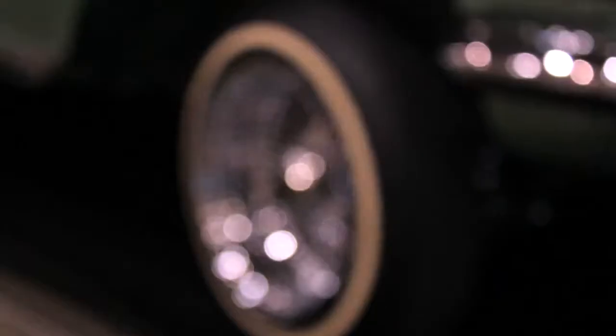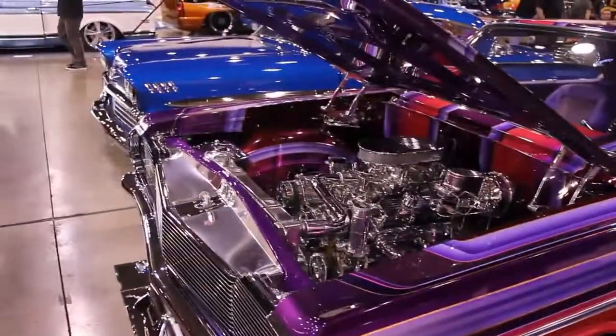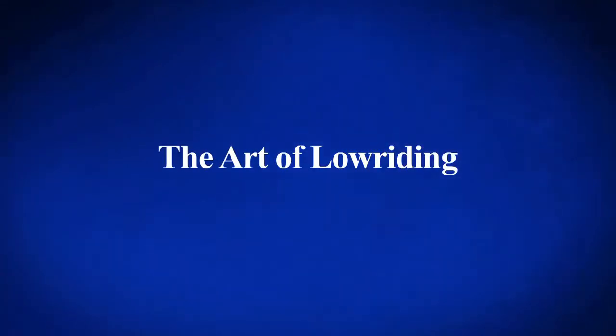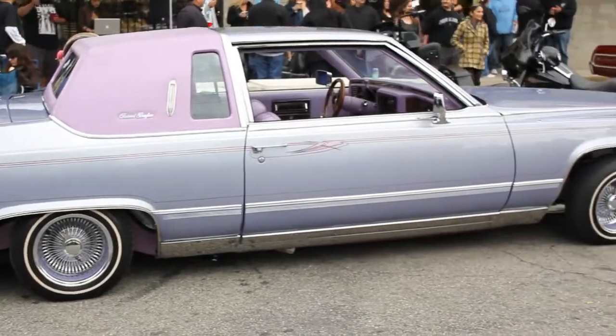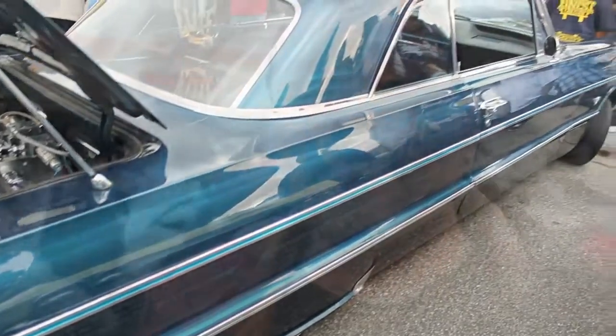Welcome to the Art of Lowriding. I'm Daniel Ayala and today we're in Ontario, California at Hoppos Hydraulics. Hoppos has been in business for over 20 years and today they're celebrating their grand opening of their new location. Hoppos has invited the lowrider community to join the celebration. Today we're going to get a chance to meet some great people and some incredible rides. Join us as we uncover the art of lowriding.